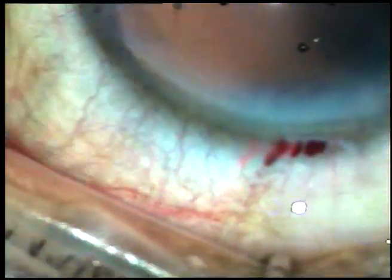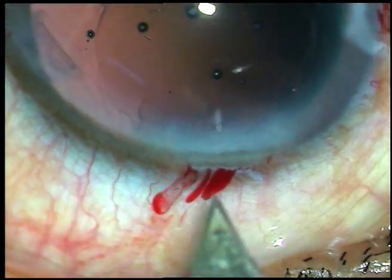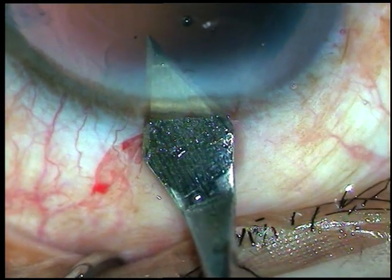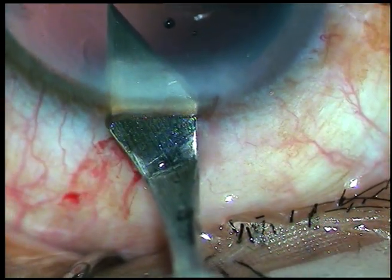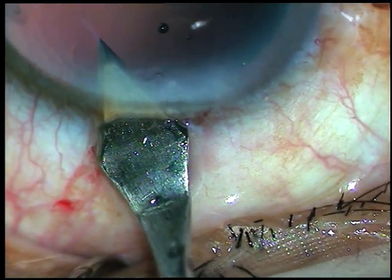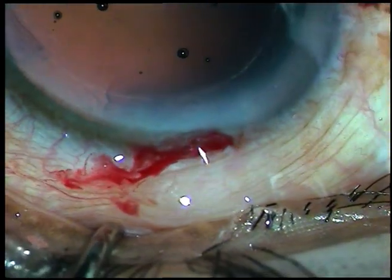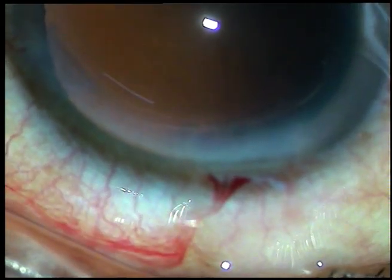Take the keratome and engage the keratome at the incision site. Turn it towards the sclera and in a very controlled way, cut about 0.2mm. This will be very much useful. Watch this in slow motion.